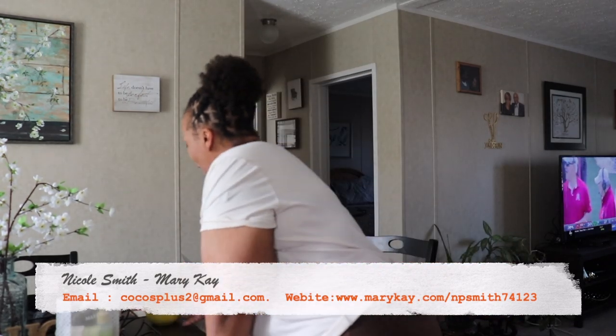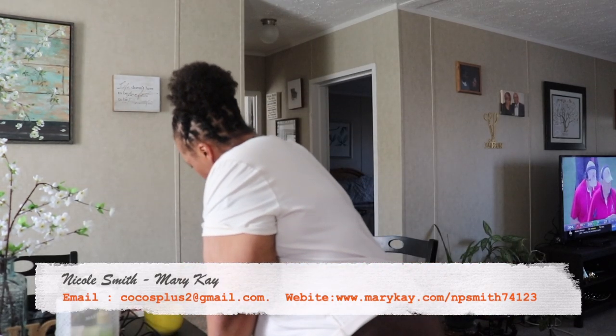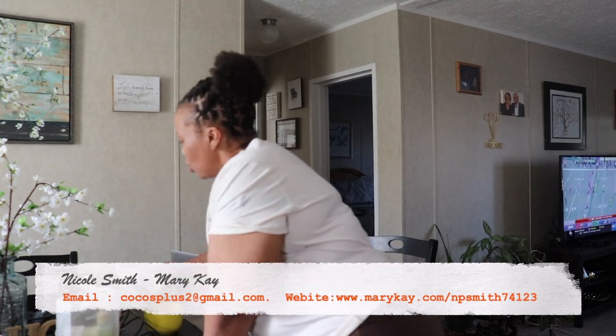Today I just wanted to do something for myself and share the experience with you. We were a bit rushed — she got here before I did, helped me unload groceries, and I had to make snacks — but we had a good time laughing and talking. Her name is Nicole Smith. If you're interested in any of these products or have questions about Mary Kay, her information is both on screen and in the description box.